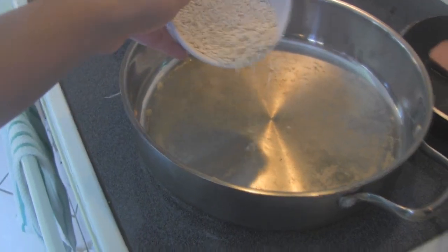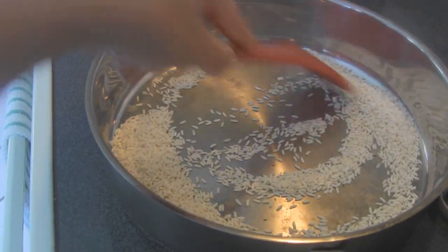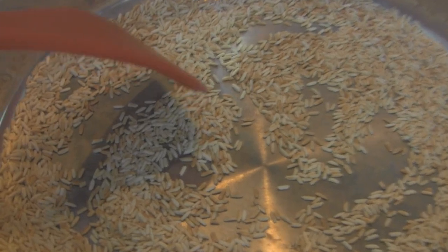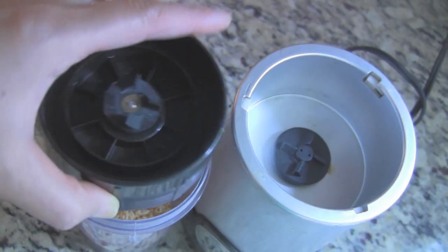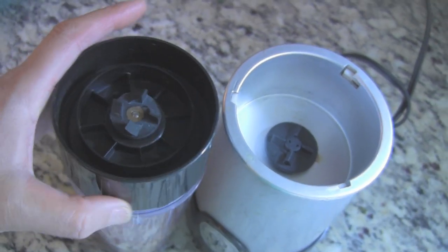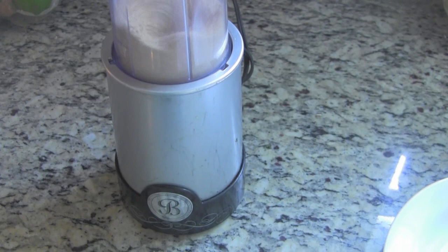Sometimes I add roasted ground rice to this dish — it adds an extra flavor. To make this, heat up a pan on medium heat and fry the rice until the color changes to golden brown, then grind it into fine pieces. You can also use a mortar and pestle to grind it.